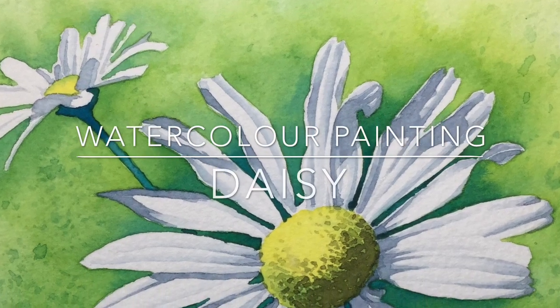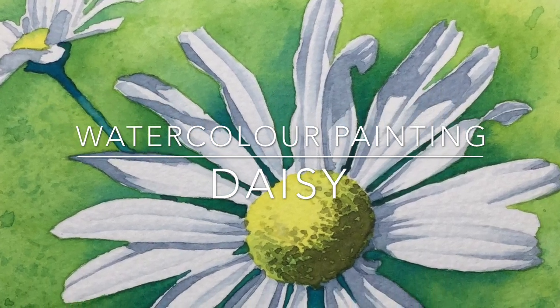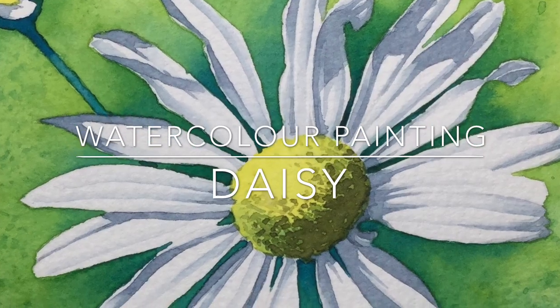Hi, I'm G, welcome back to my art channel. In this video I'm showing you how you can paint a daisy using watercolors.